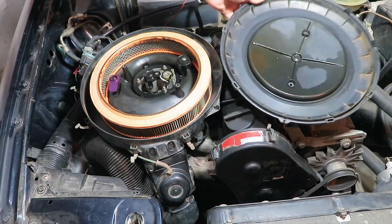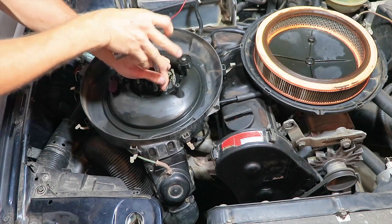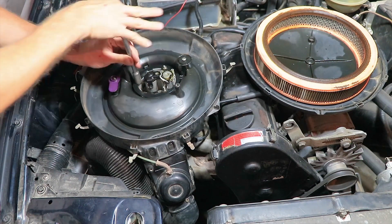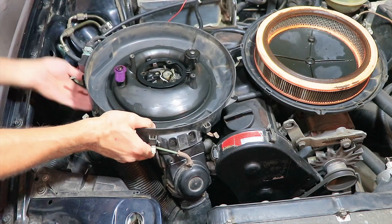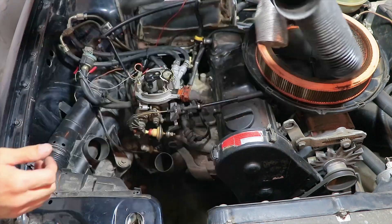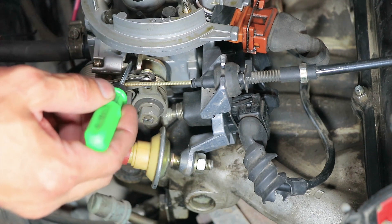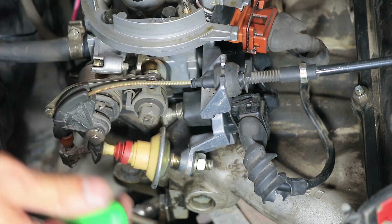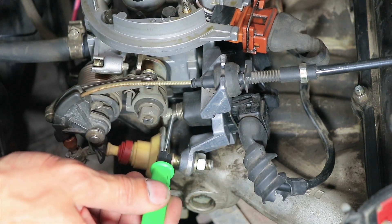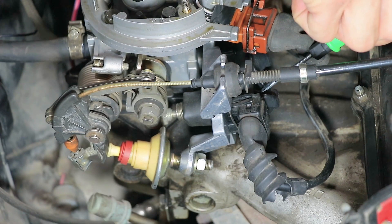First of all, we need to remove the air filter or air duct. We also need to remove the vacuum tubes of the thermal control valve of the inlet air preheater. Now please pay attention to this clearance between the throttle control lever and the stopping bolt. The presence of this gap indicates that the throttle is partly ajar with the idle speed regulator, which is located here.